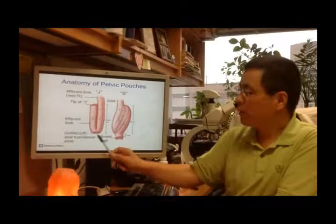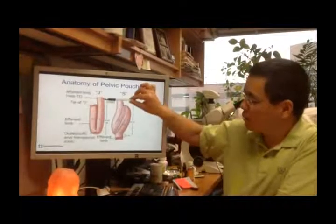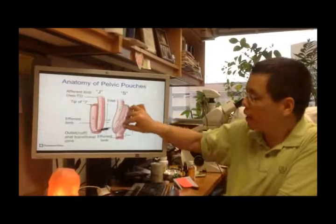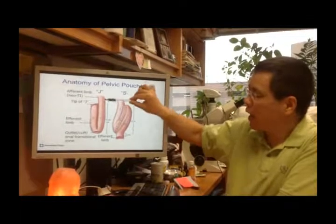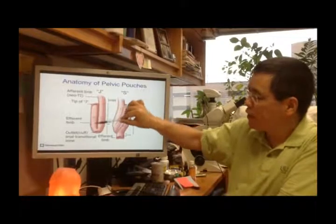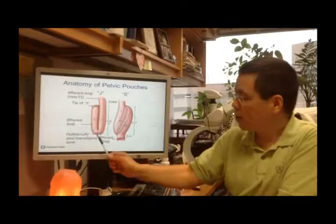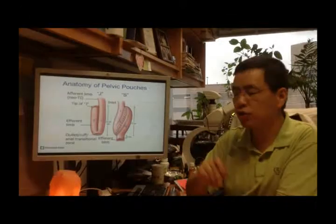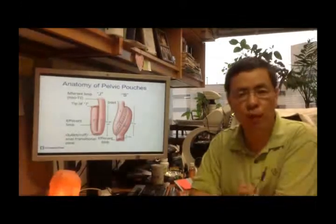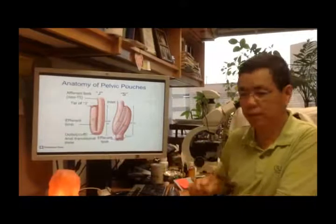For the majority of patients, the J-Pouch is made from the small intestine with one U-turn. This is called the efferent limb, and this is the tip of the J-Pouch with the opening here. The anastomosis typically uses staples or hand-sewn stitches to attach to the anal transition zone or rectal cuff — we call it the pouch outlet.